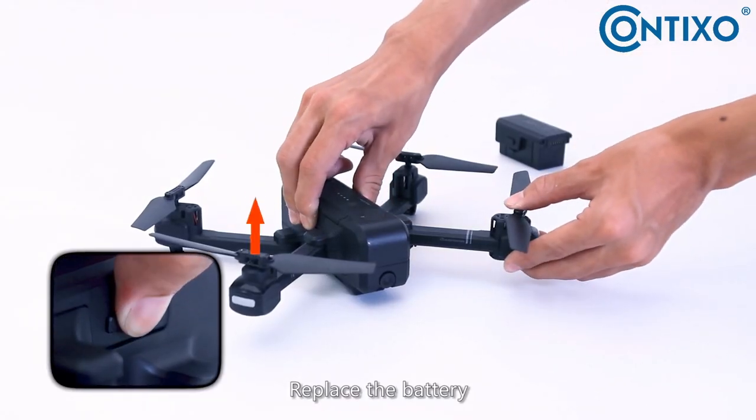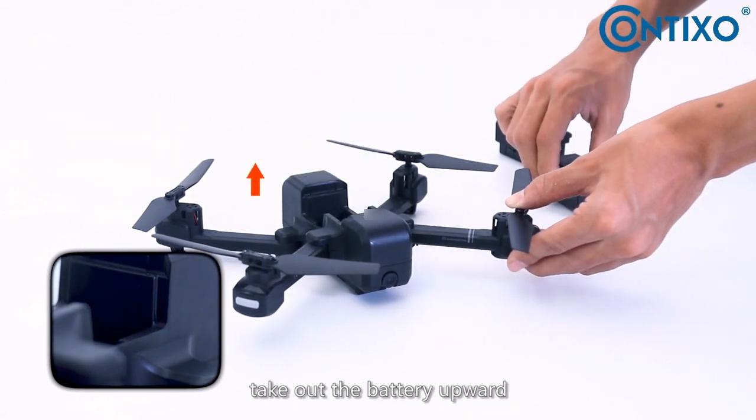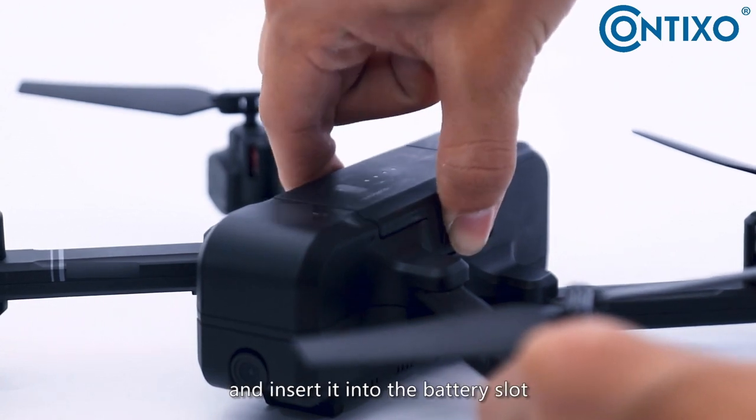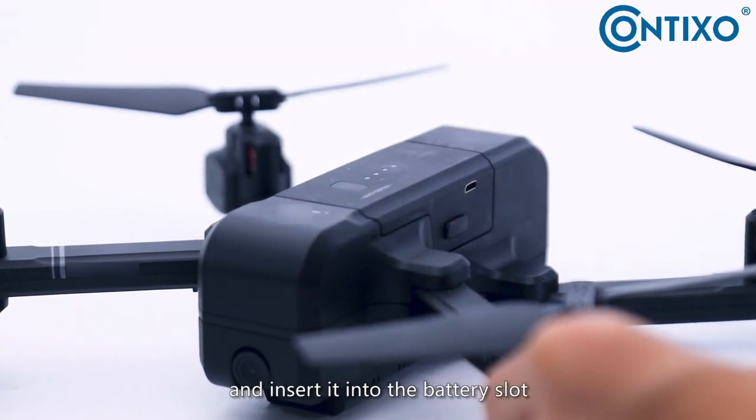To replace the battery, press the buckle and take out the battery upward. Then take out the replacement battery and insert it into the battery slot.